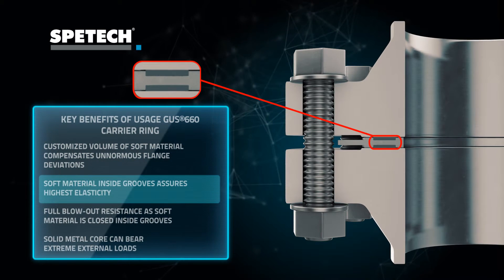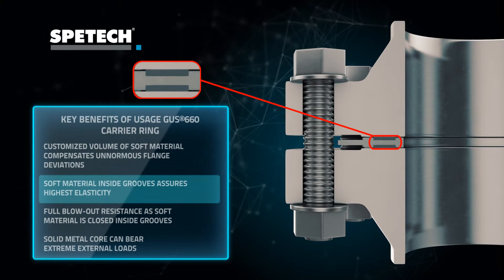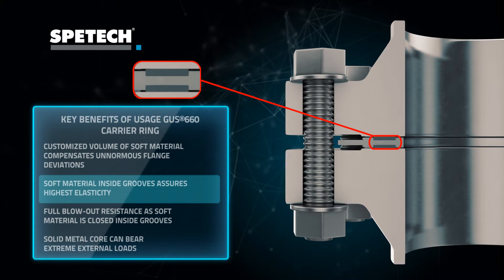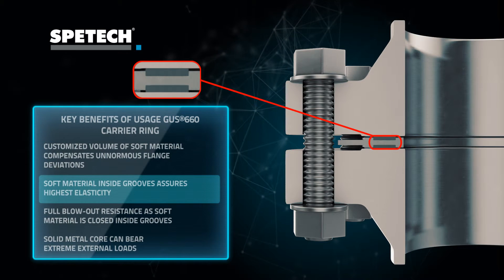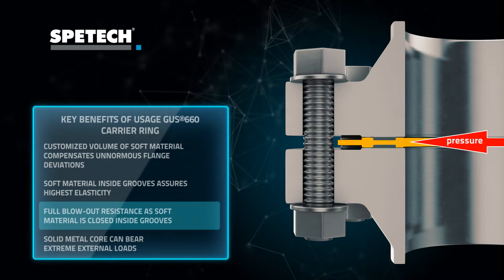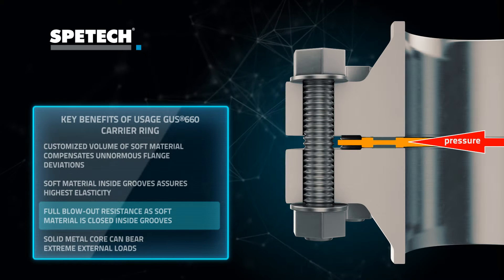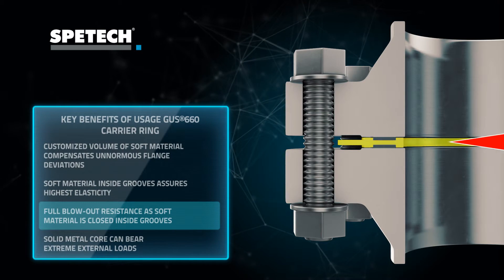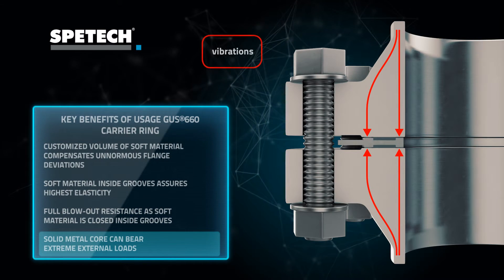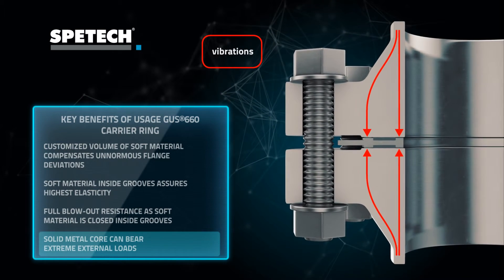Together with elasticity, soft material layers also provide very high elastic recovery. The special shape of the core is responsible for resistance to blowout. Additionally, this metal core can survive extreme stress, shocks of temperatures and pressure, and long-lasting vibrations.